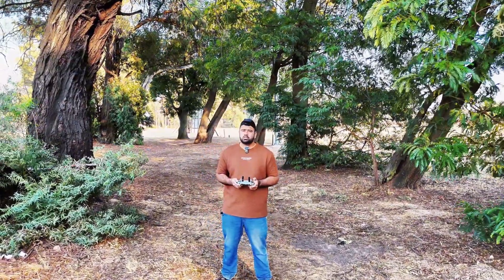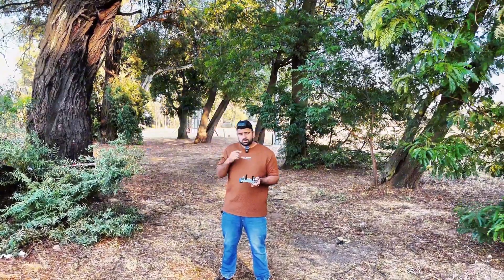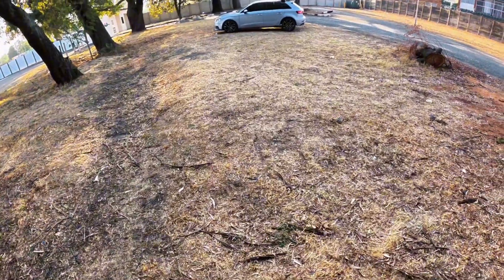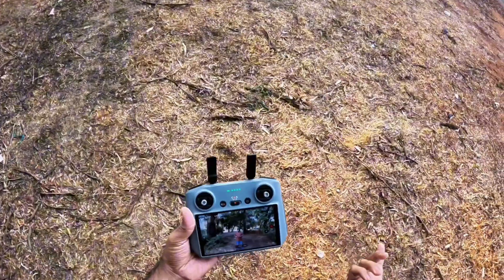How's the performance on this drone in obstacles like this? So I'll scan myself and we'll start the active track. Then we will try the active track 360 as well. Let's see how the obstacle avoidance works on that active track 360.